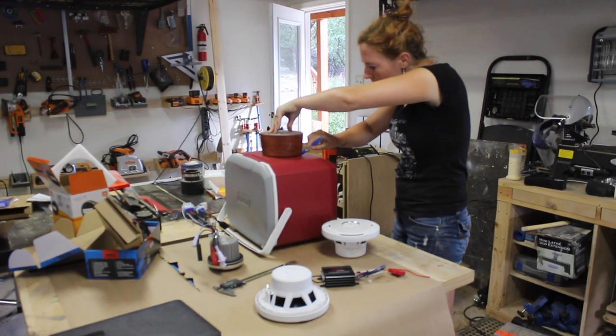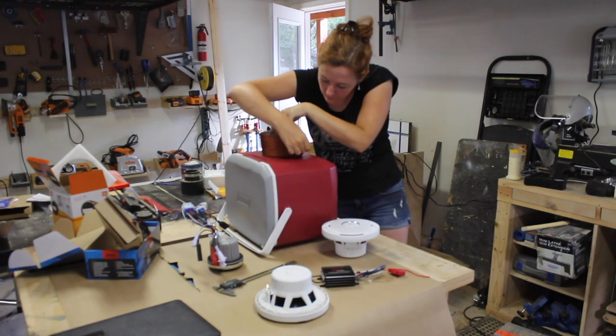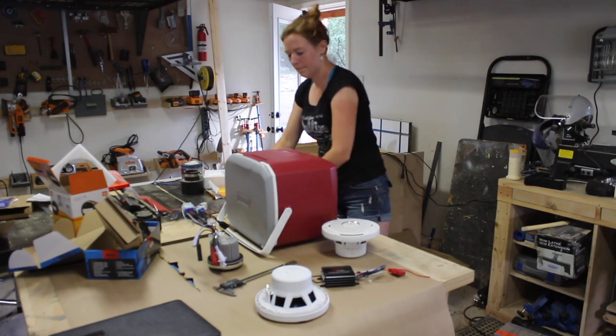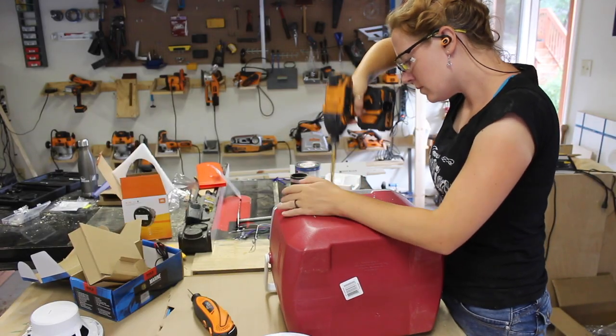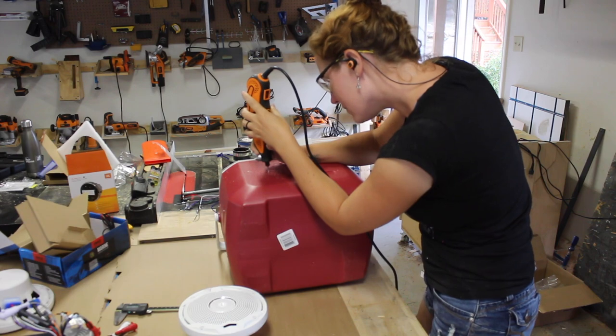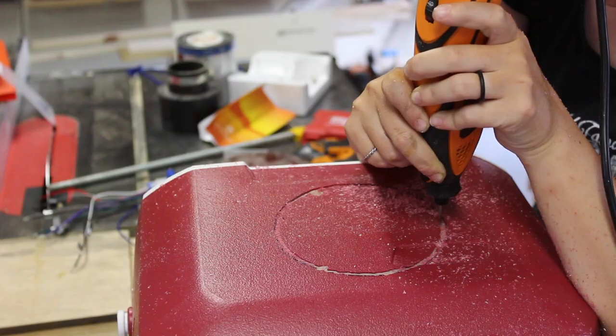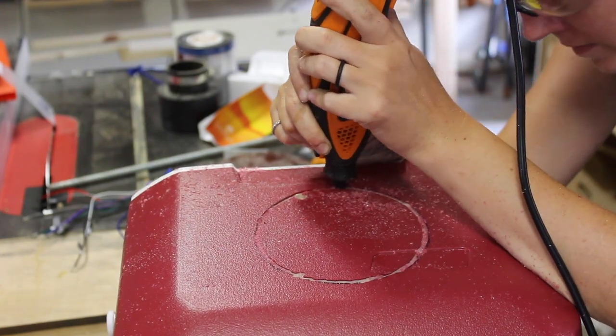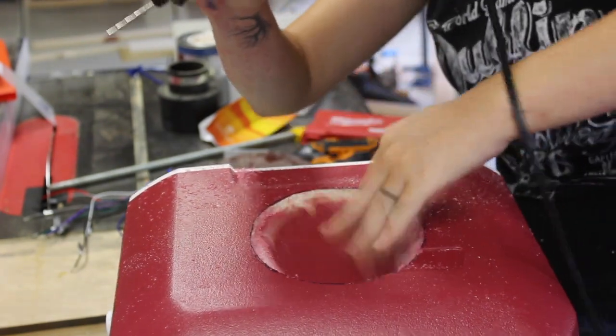The first thing I did was look around my shop for something circular about the same size as the speaker. Don't cut the hole too big — if anything you want to cut it slightly undersized to start off with. Placement is also important: make sure you plan out all of your other components so that the back of the speaker won't interfere with anything else being installed later.